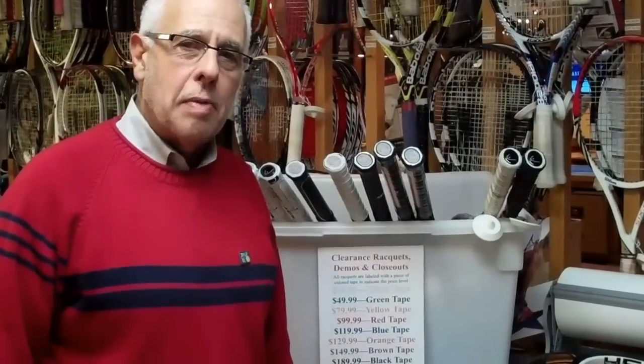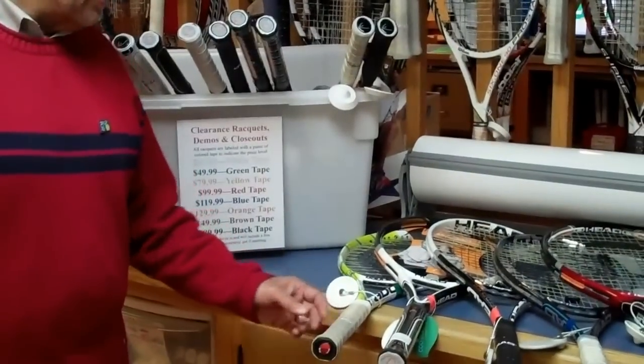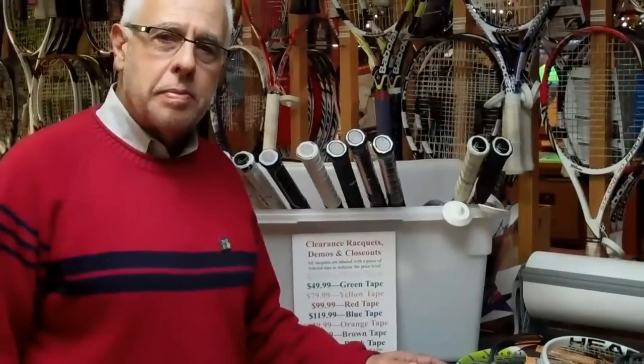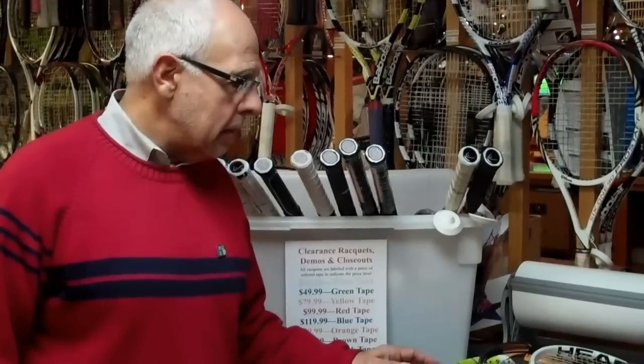Hi, this is Dallas Allman, the owner-manager here at the Racket Club at TowPath. I've always had a lot of questions about what to look for in a racket, and this is a particularly good time — you've caught me at a time where we're actually marking some rackets down.